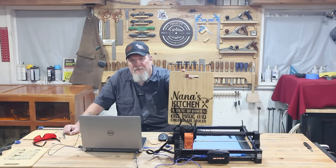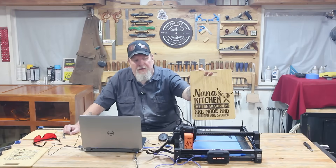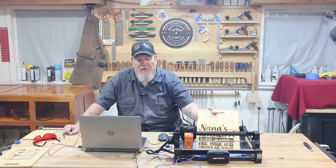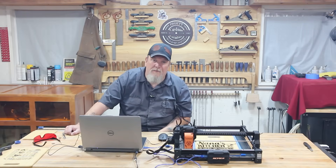And here's what you get — turned out really well. Nice, deep, dark engraving. If you want a copy of the file, please let me know. If you have any comments or questions, leave them below. Again, like and subscribe, follow us, help us grow. Thanks for watching.